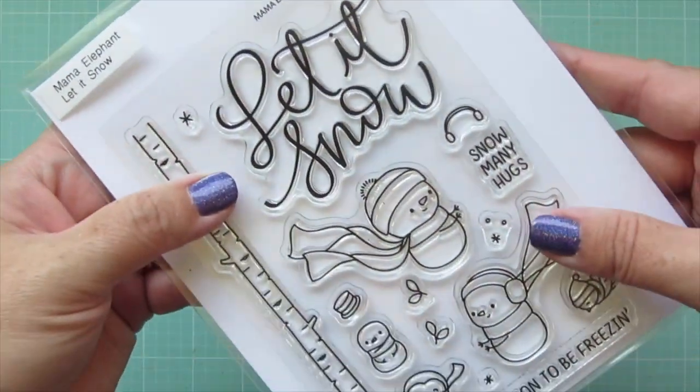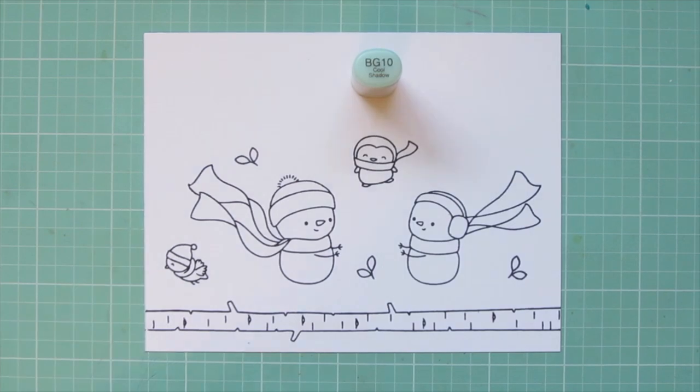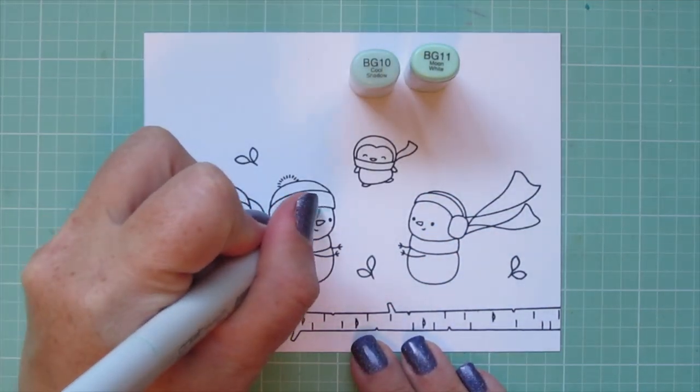Hey friends, it's Christy. Welcome back to my channel and welcome to day one in my 2020 holiday card series. Today I'm going to be making a card using Mama Elephant's Let It Snow.